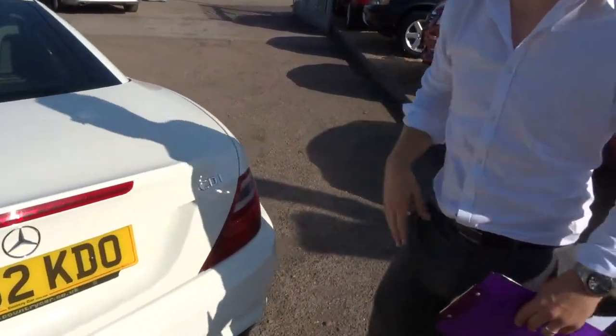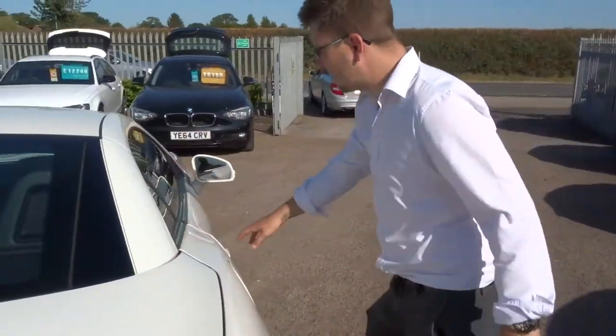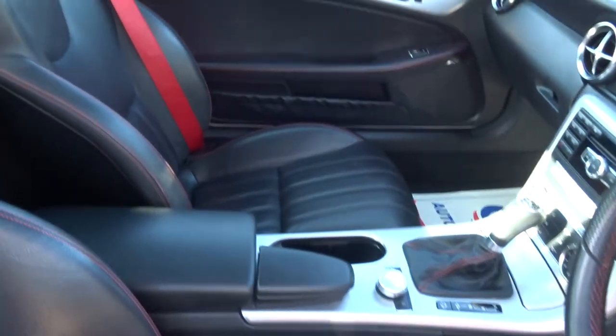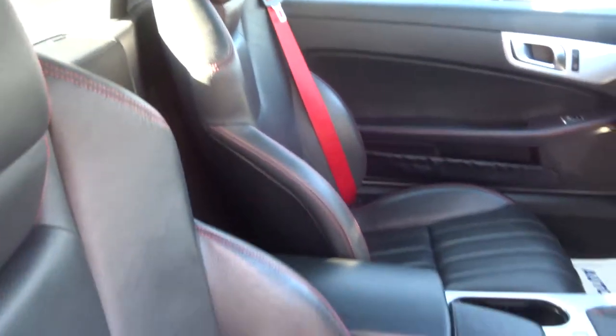Let's have a little look inside the car itself. You can see we've got the black leather with the red stitching, complete with the red seatbelt. That contrasts the whole way around the car, including the steering wheel.